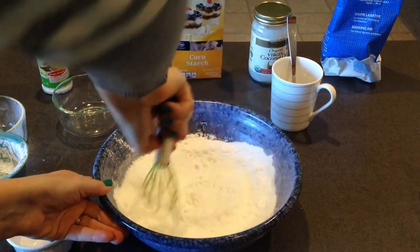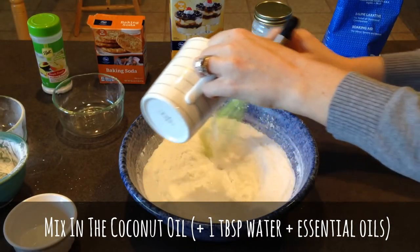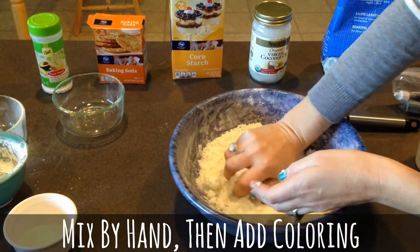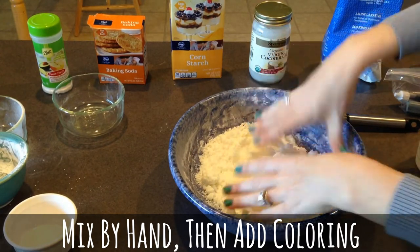Just kind of whisk those together. See how when I squeeze it in my hand it holds its shape, and that's what we want so we can put it into our molds.